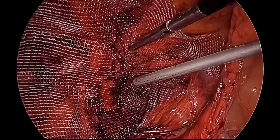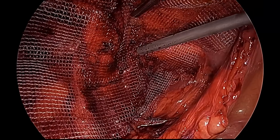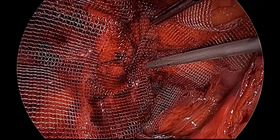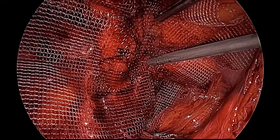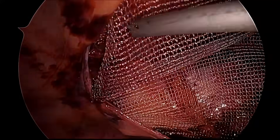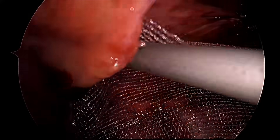Through the transparency of the mesh, the pearly white Cooper's ligament is visible. You can also get tactile sensation — the tip of the tacker will give you tactile feedback confirming placement. The second tacker is applied suprolaterally on the arc of the transversus abdominis.